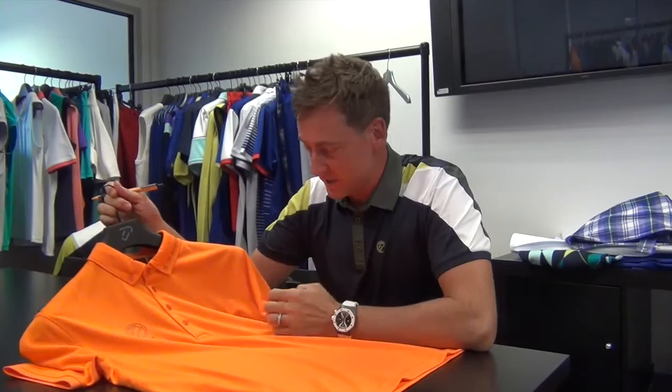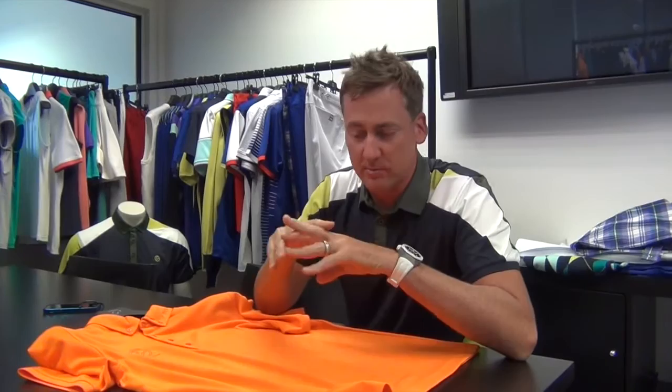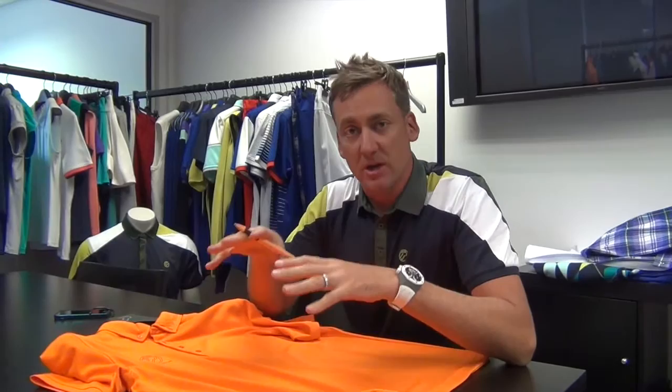It's a pique fabric. The pique fabric itself is 100% polyester, and the way it's weaved is where the pique structure comes from. It allows moisture to get away from your body, so it keeps you nice and cool. It's fully breathable and it dries also very, very quickly.